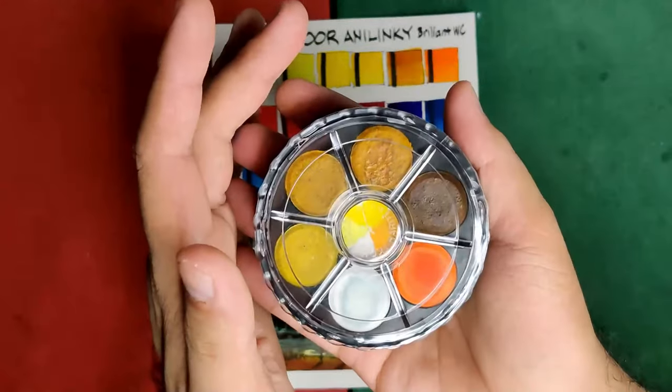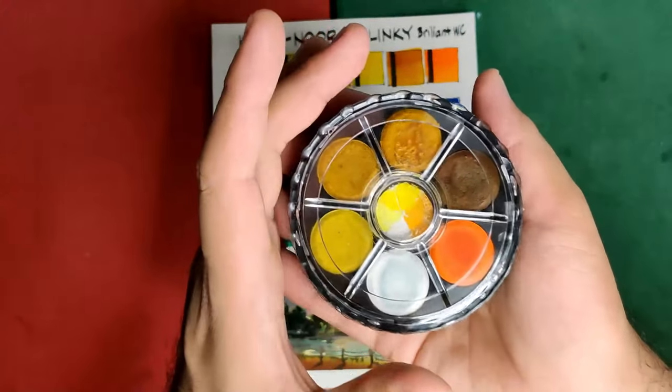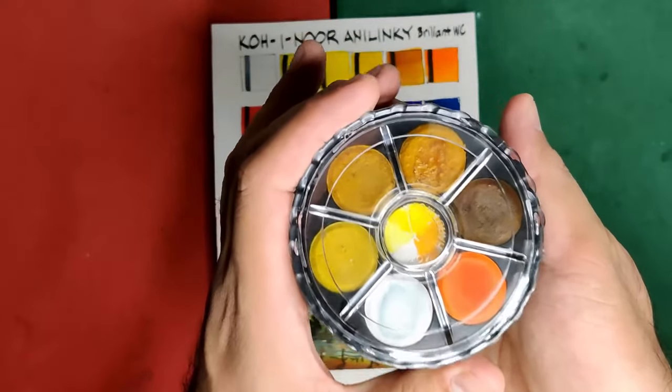Many artists also comment that this palette design is good as a travel set. Well, for me, it's both a yes and a no.